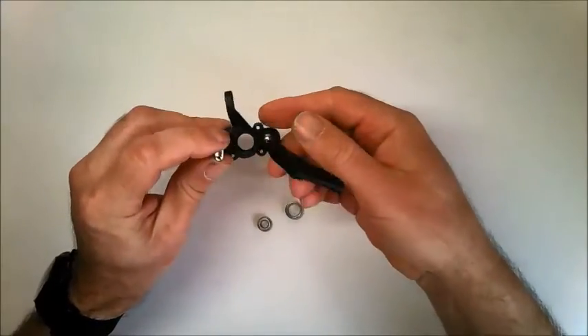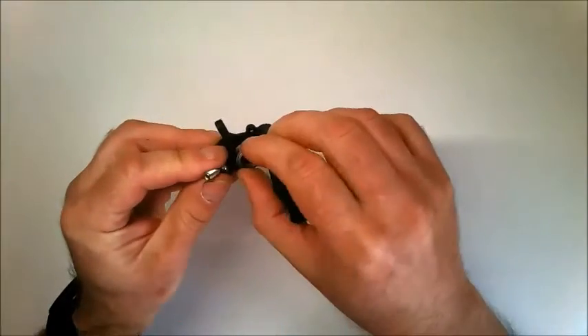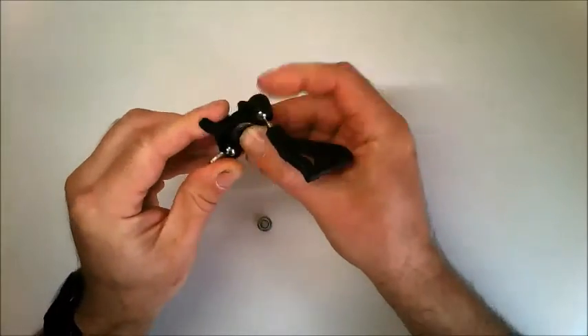You can then fit the large and small bearings into the hub carrier as well, and they just press into place like this.